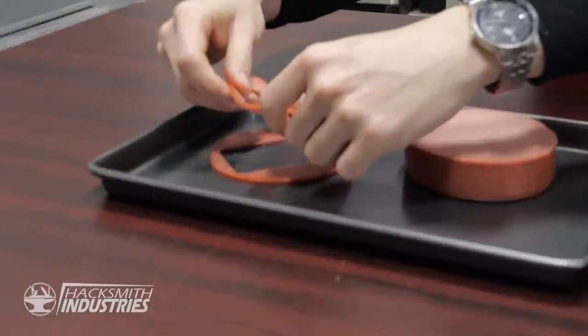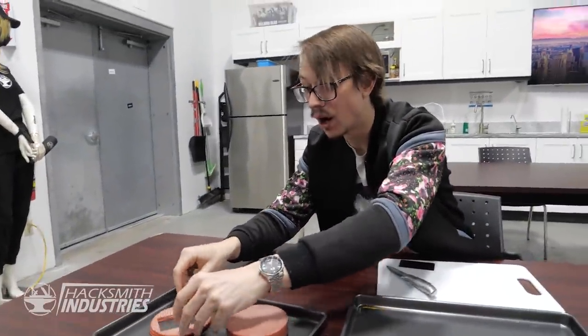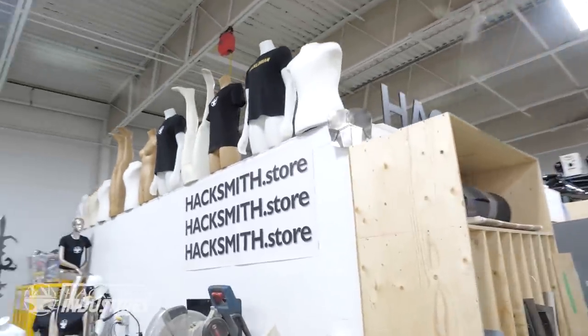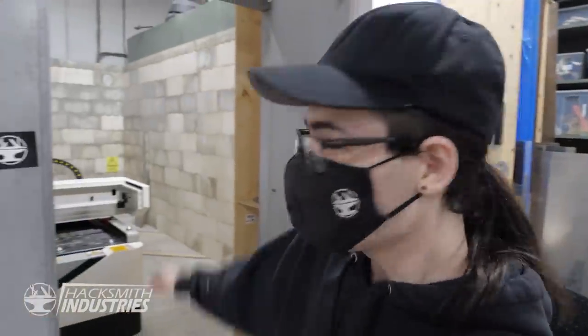You know what would be really cool is if we put it back in the bologna stack and then hid something in it — like James's keys or something. Tyler said he would engrave the bologna for us. Like laser engrave it? Yup. You know what time it is? Bologna time!